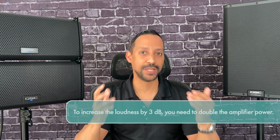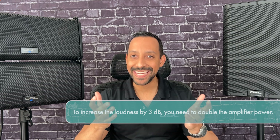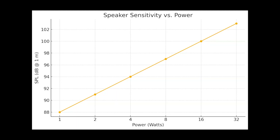But here's where it gets really interesting. To increase the loudness by just 3 decibels, you need to double the amplifier power. So if you start at 88 decibels with one watt, you will need 2 watts for 91 decibels, 4 watts for 94 decibels, or 8 watts for 97 decibels.